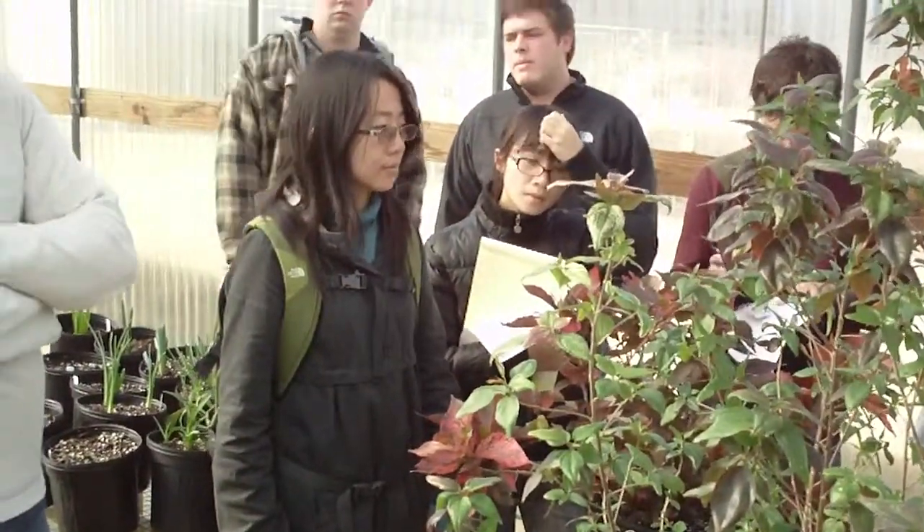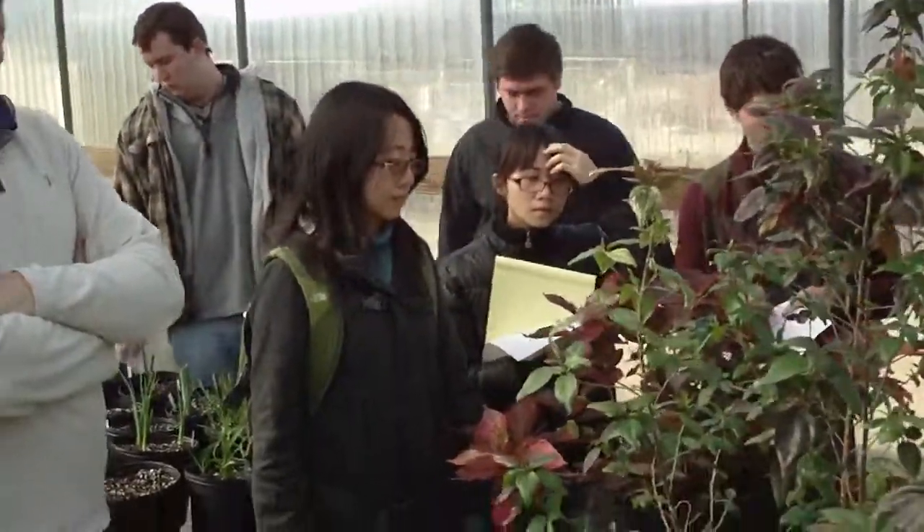Copper plant, used here as a summer annual, can reach five or six feet tall. Whereas in its native range, it gets much taller than that.